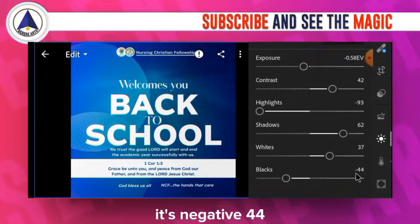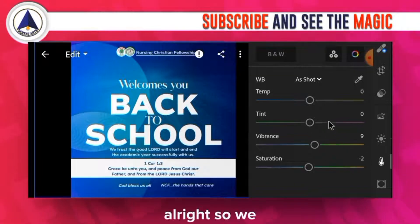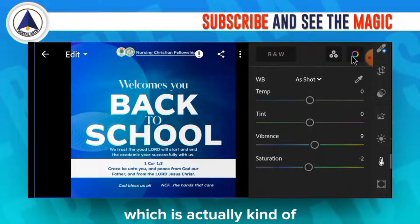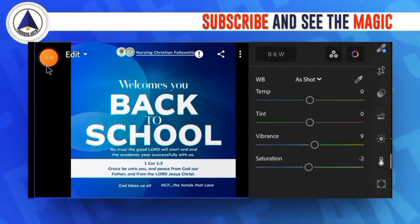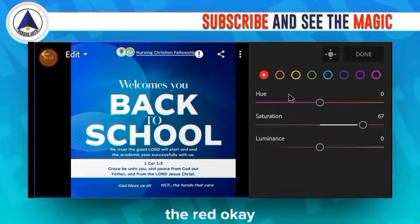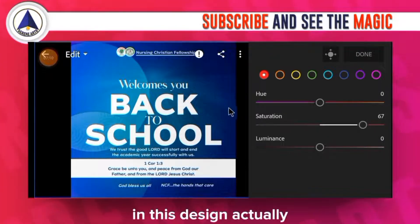Continuing with the light settings: shadows increased to 62, whites to 37, blacks to negative 44. Moving to color: the blue looks deep here. Temperature is left at zero, tint zero, vibrance 9, saturation negative 2. Then I moved straight to color grading. I selected the red channel and increased its saturation to 67.